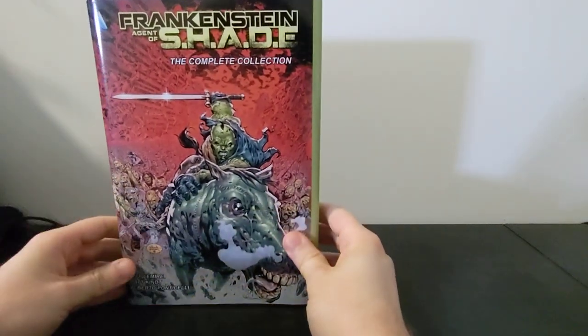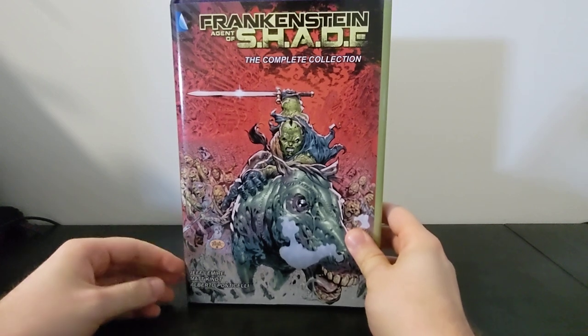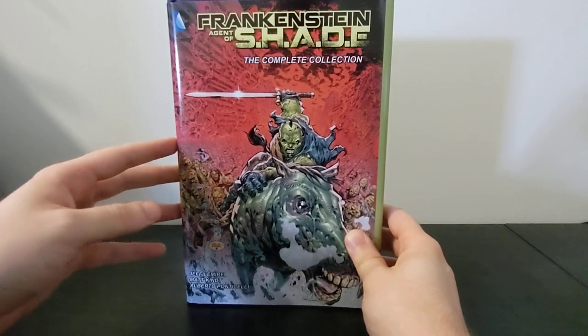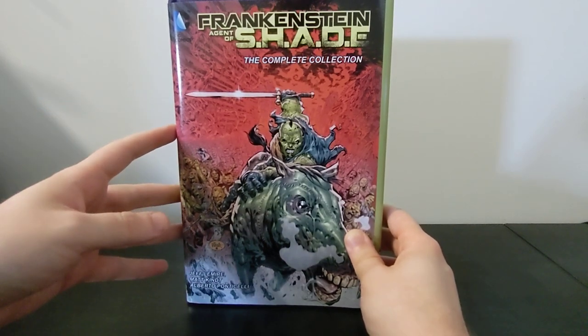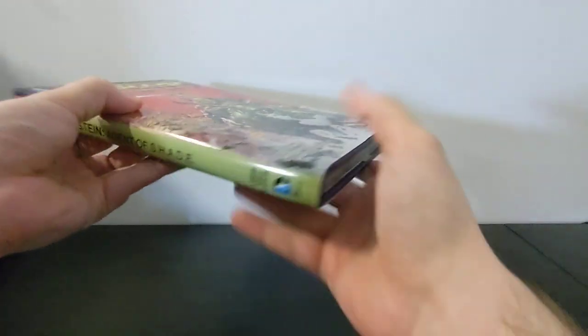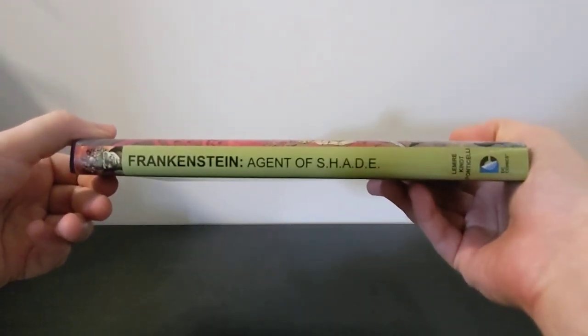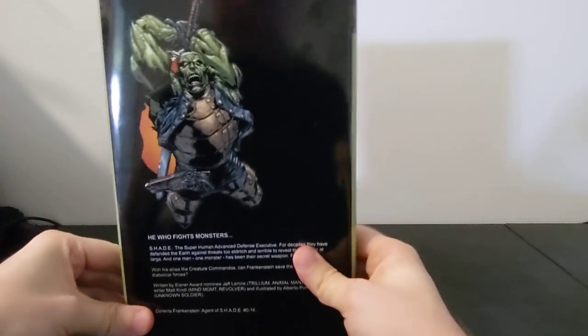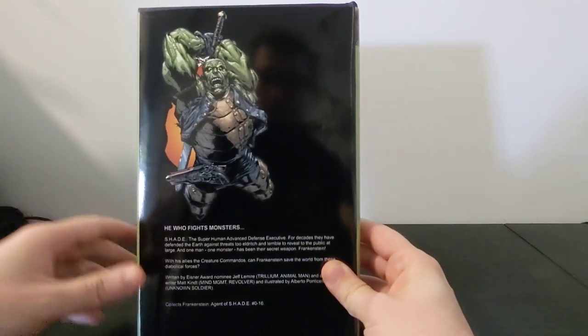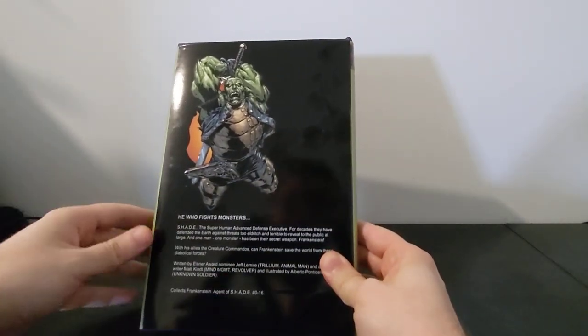The second one is another DC one and another New 52 run. This is Frankenstein Agent of Shade complete collection by Jeff Lemire and Matt Kint, with art by Alberto Ponticelli. This one was actually bound here in Australia, as opposed to at Houston Bindery. And so the size is a bit different, and as such the dust jacket doesn't fit perfectly. This collects issues zero to 16 — the whole run of Frankenstein Agent of Shade.